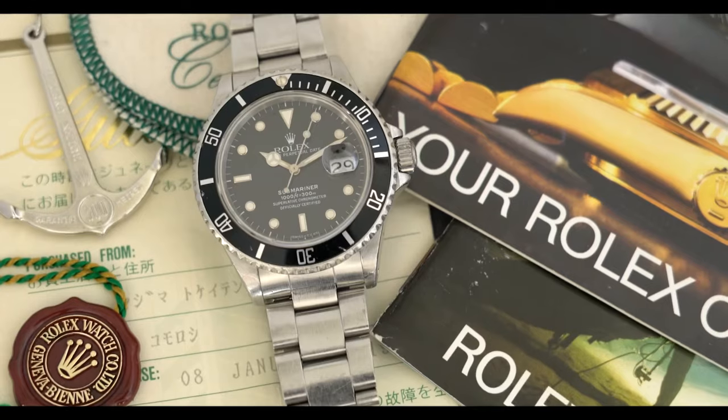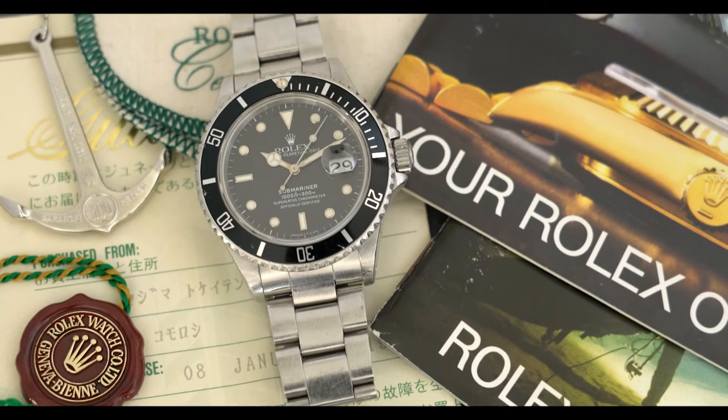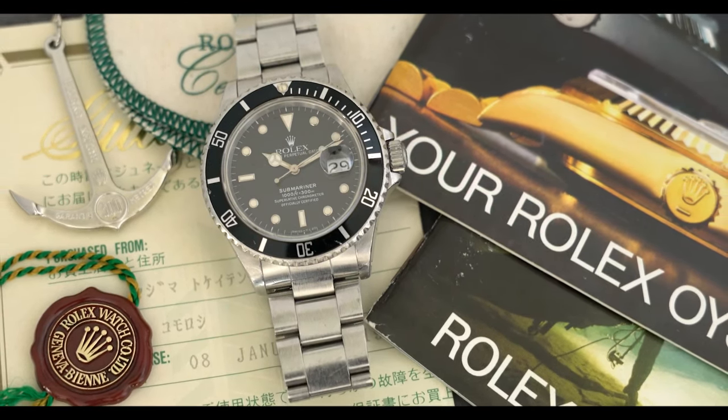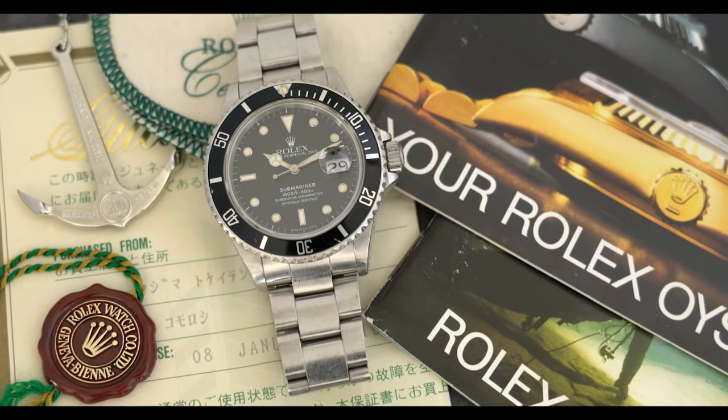It's a very rare reference but kind of seemingly under the radar. Also really cool because it falls within what you might call 'neo-vintage' — you guys can argue what neo-vintage means — but it represents a transitional period for Rolex. We had a really cool one and I wanted to talk a little bit about the 168000 series since we had such a good example.